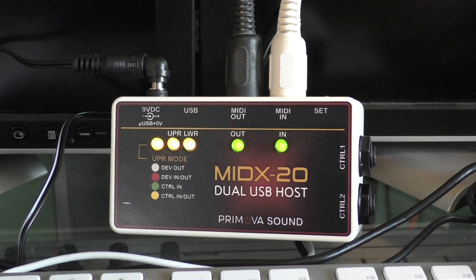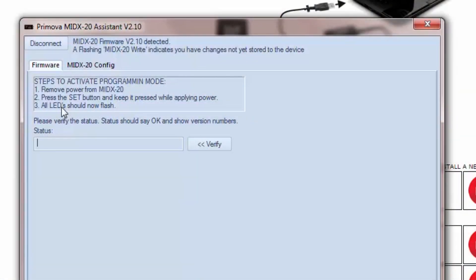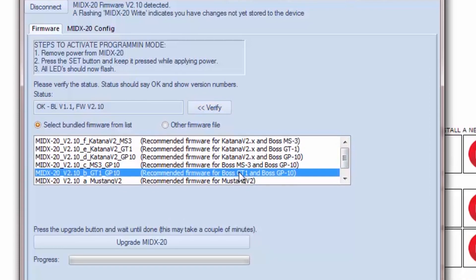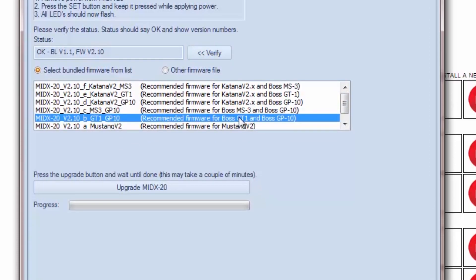Next, verify the MIDX20 communication by pressing the Verify button in the PC software dialog. Now, we're going to select the firmware we want to install from the list — I'm selecting the BOSS GT1 and the BOSS GP10 combination. Then we press the Upgrade the MIDX20 button and wait for about 2-5 minutes.